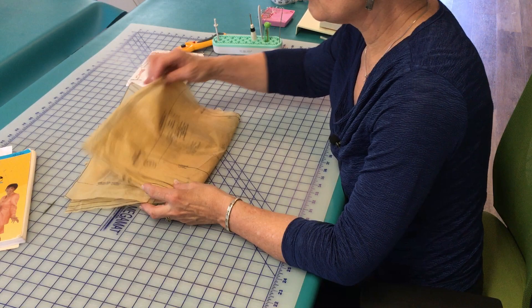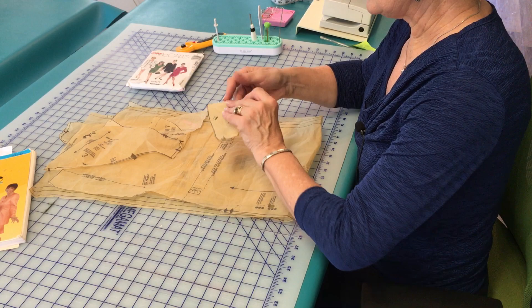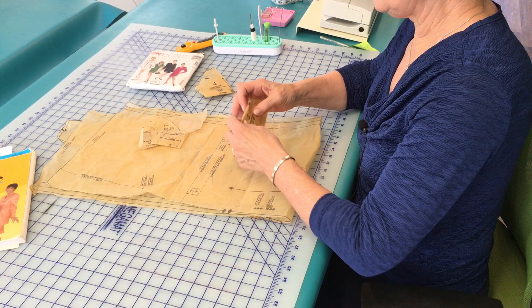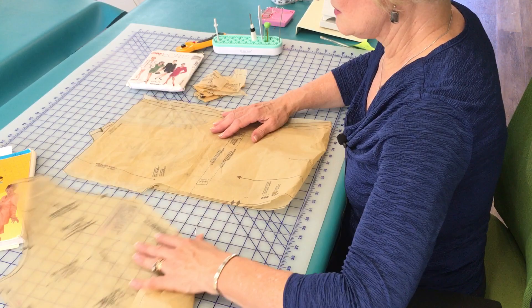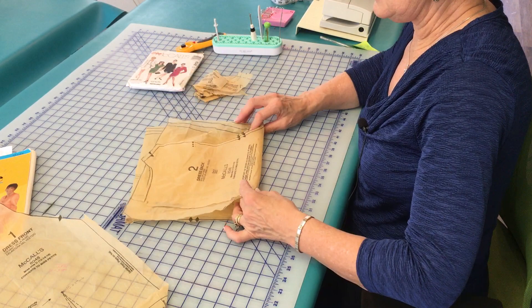Take each pattern piece and fold it with the number of the piece up, to a size that's going to fit into the pattern envelope. So there's the back sleeve piece number four, here's the front sleeve piece number three. The facings you can probably lay together, but on these bigger pieces — the back and the front — don't do as I started to do.